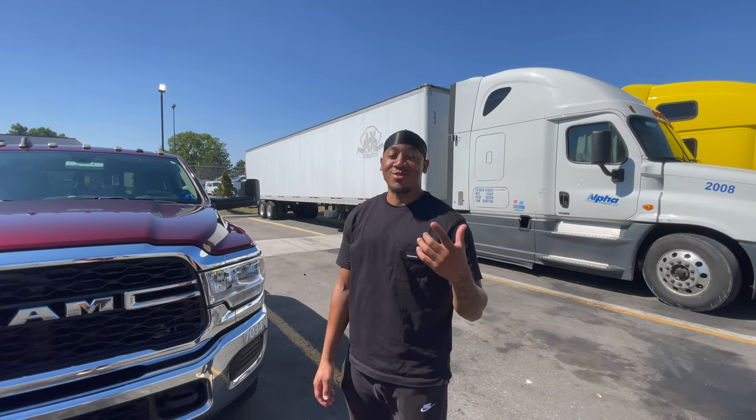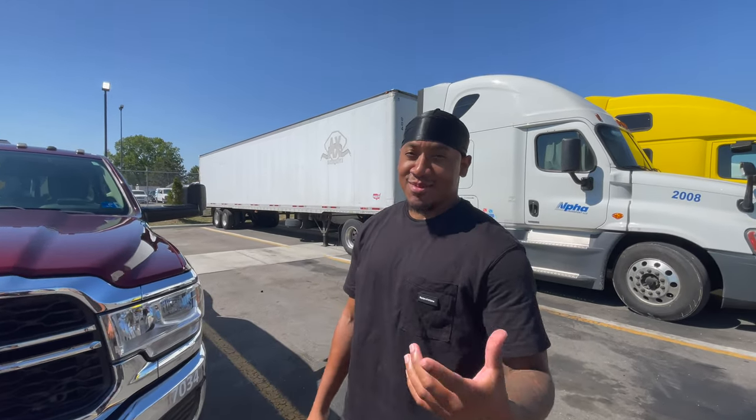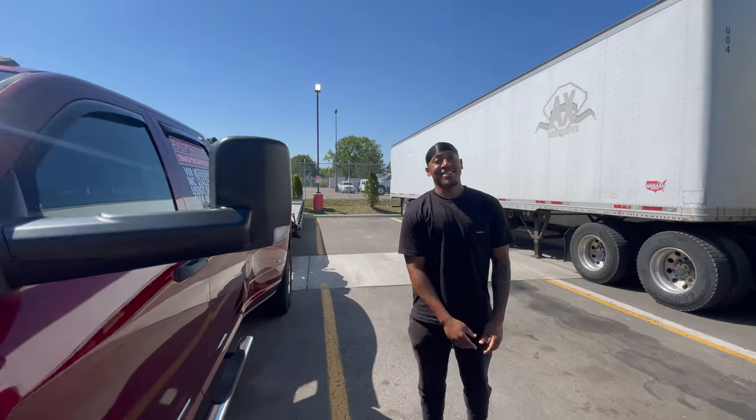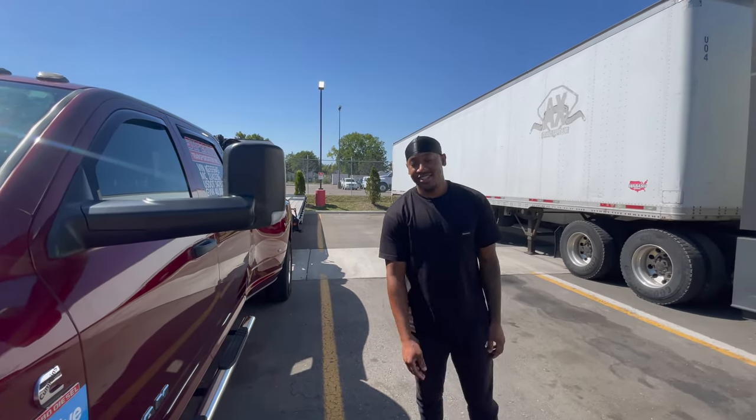What's good everybody, welcome back to my YouTube channel. I'm going to give you a video that was requested on my Instagram. Pretty much y'all want to see my hot shot setup. So I started — I got a 2019 Ram 3500. It's a 6.7 Cummins.